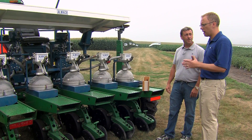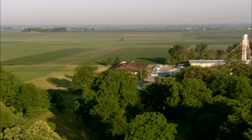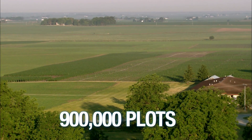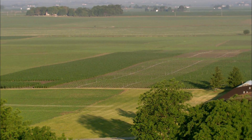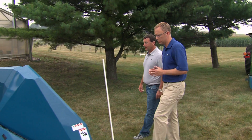About how many plots did you guys plant this year with this equipment? We planted 900,000 plots with these planters. When we get to harvest season, obviously you've got all these 900,000 plots — tell me a little bit about how we go through that process.